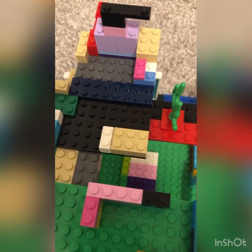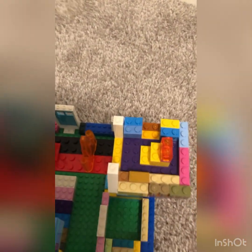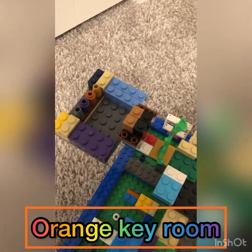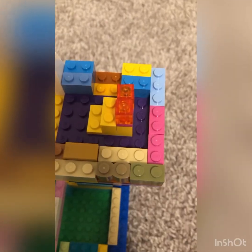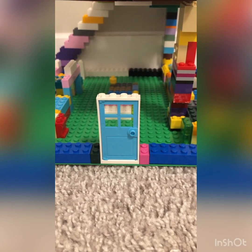Upstairs, there are two ways. This is the first one, and this is the second one. If you go this way, you'll get the orange key, and there's also a crawl hole. If you go this way, you get the code. This orange key leads you to the white key. Let's get started.